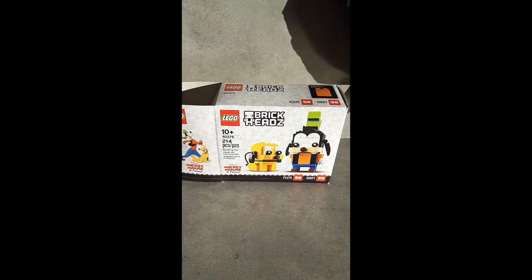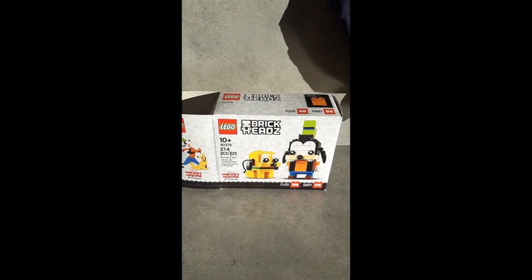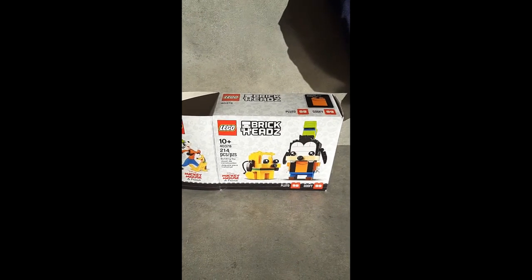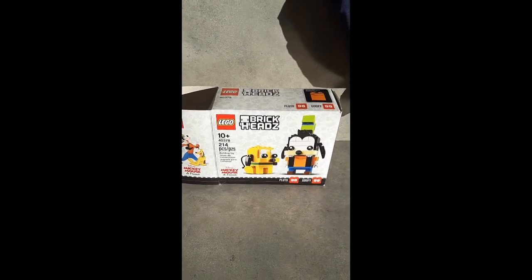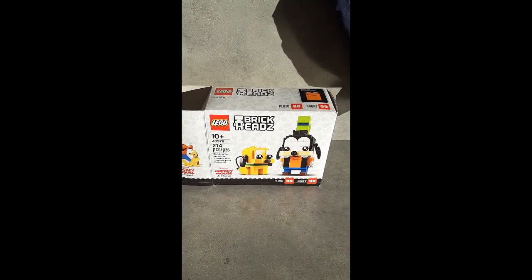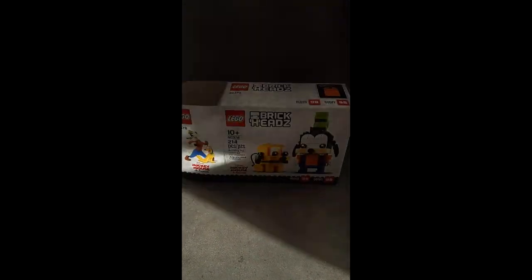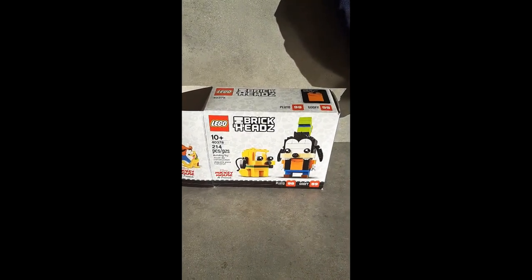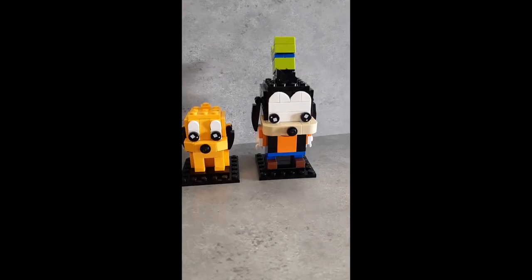Hello! We're gonna be doing a build for Bonnie's mom for her birthday. Bonnie's mom is a big Disney fan, so we're gonna be building these. Hopefully she'll like it!